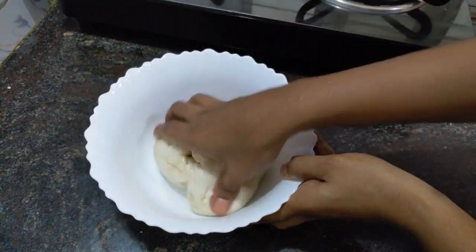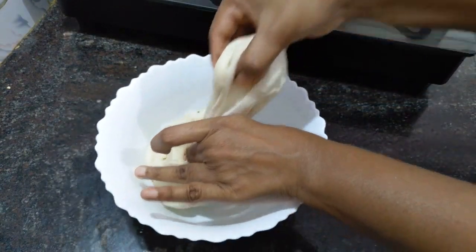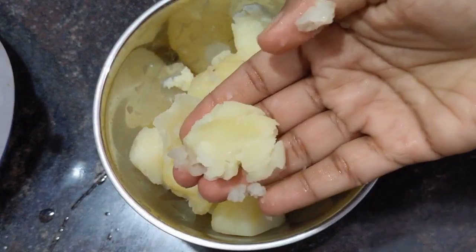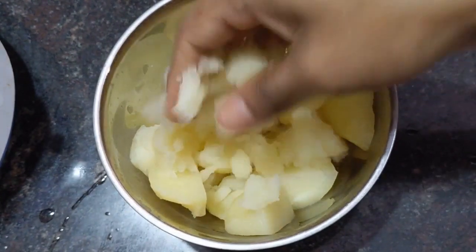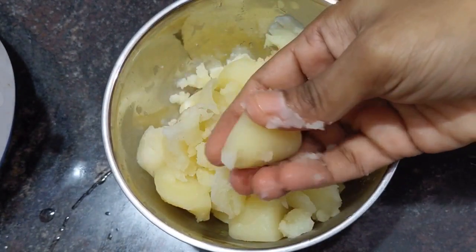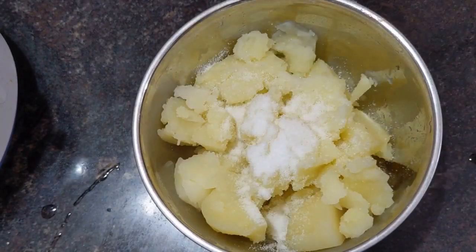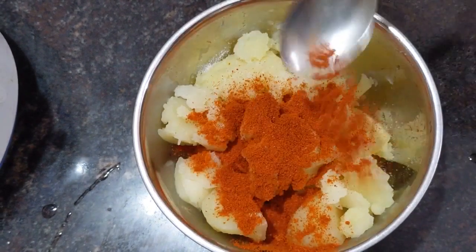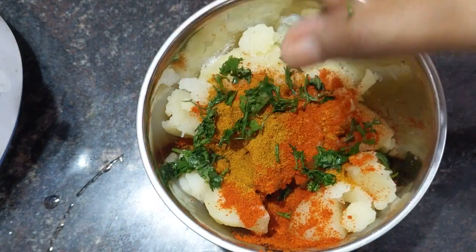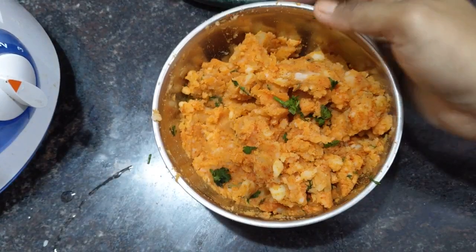After 15 minutes, we take a small portion of the dough and roll it in the form of chapati. For the stuffing, we need boiled potatoes. Firstly, mash the potatoes well. After mashing, add salt to taste, chili powder, and some garam masala powder.